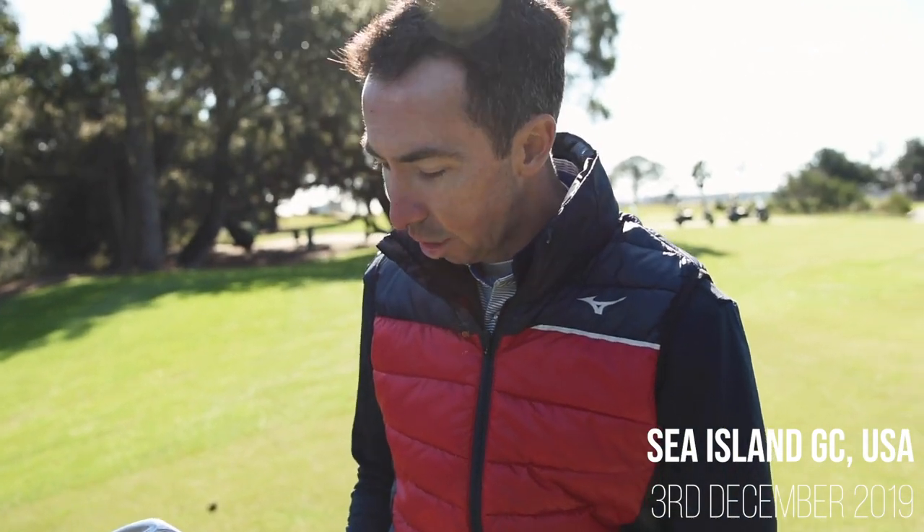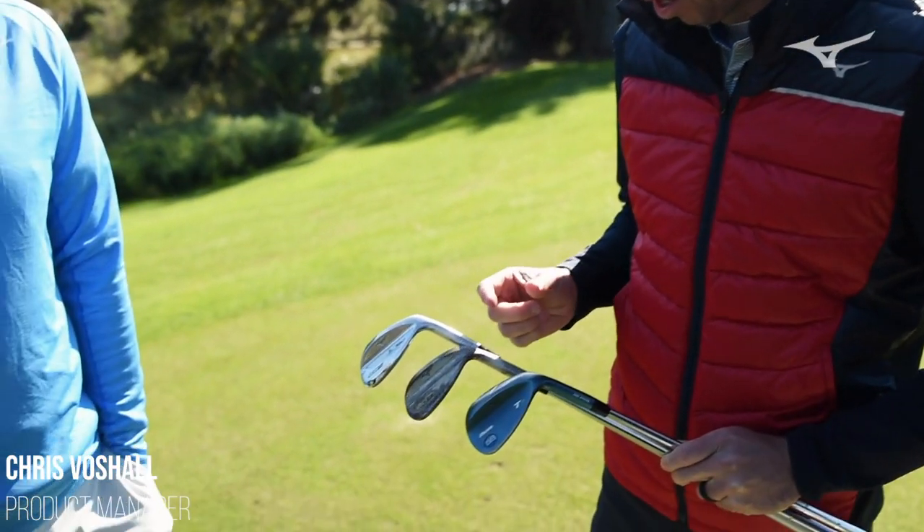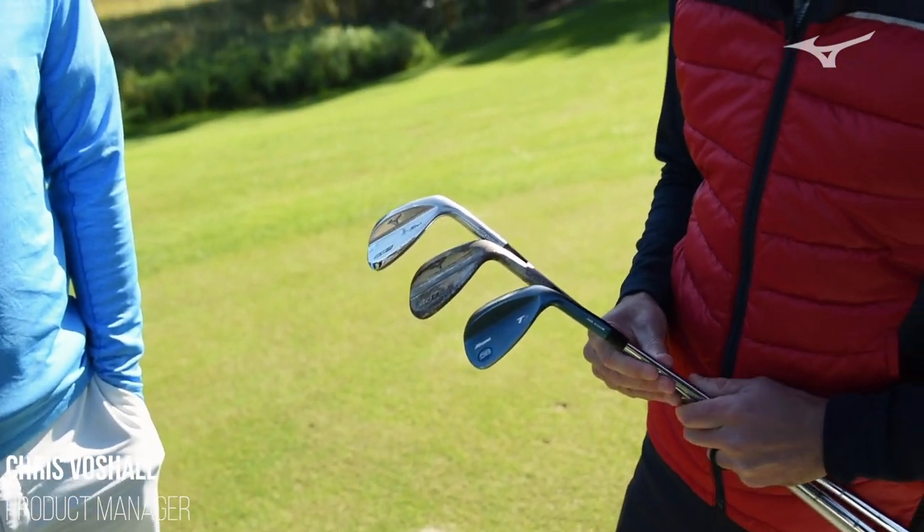I'm holding the new T20 wedges. I've got an old T7, which I know is one of our more popular wedges out on tour. With the T20, we took a lot of that teardrop shape and brought it in, but we wanted to do a couple of things on the weighting of it as well.